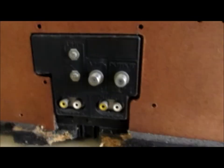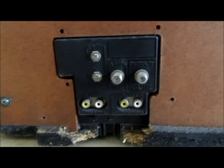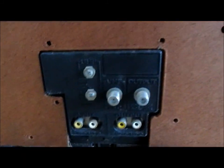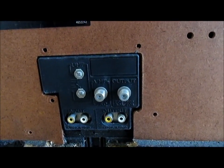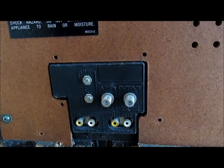It's got input and output jacks. It's got a VHF input jack on the left and an output jack on the right — coax, 75 ohm. September 13th, 1985.